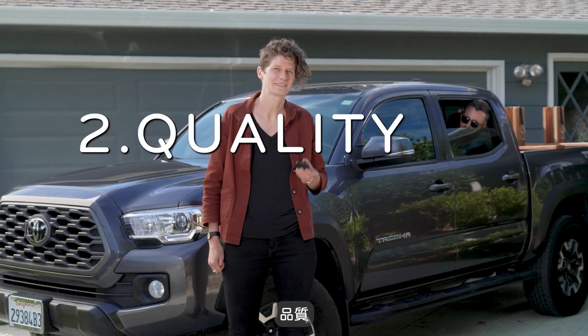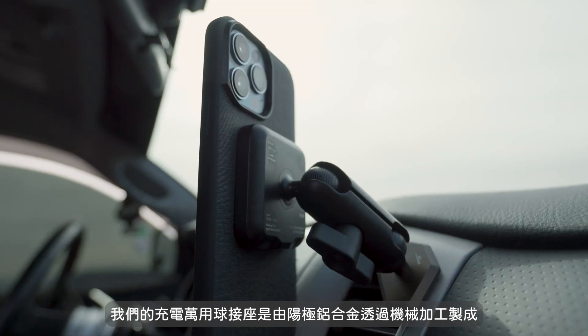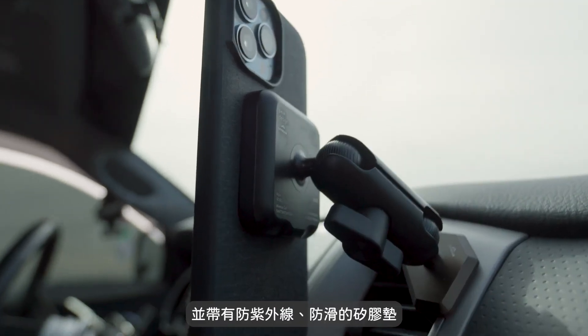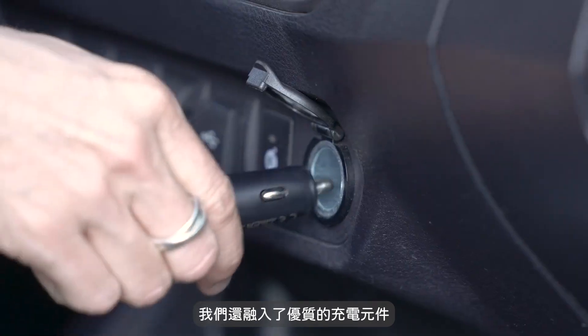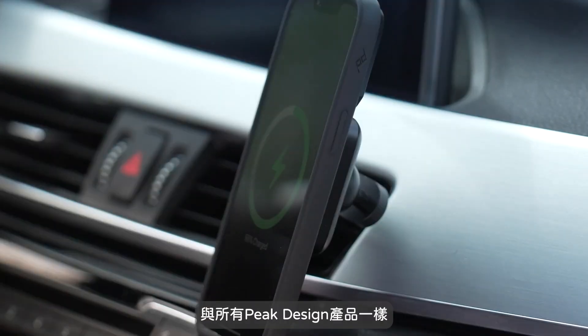Secondly, quality and durability. Our charging ball adapters are made from solid, machined and anodized aluminum with a UV-resistant, non-slip silicon pad. We also incorporated premium charging components to maximize charging efficiency during wireless charging. Like all Peak Design products, the charging ball adapters are 100% carbon neutral and guaranteed for life.